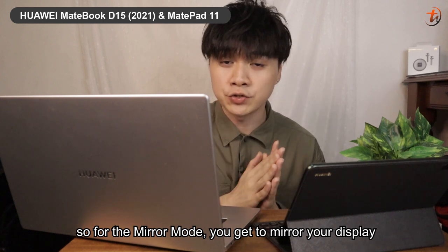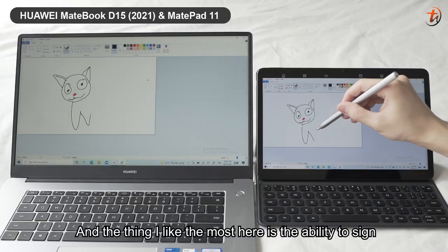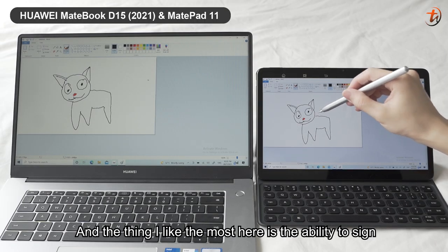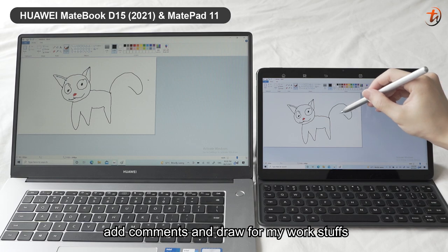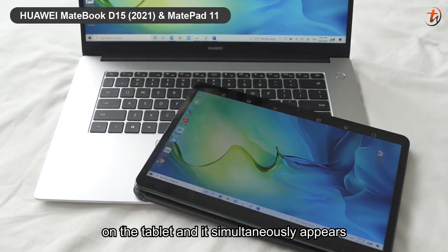With mirror mode, you get to mirror your display from your laptop to your tablet. What I like most is the ability to sign, add, comment, and draw on my documents using the Huawei M-Pencil 2nd generation on the tablet.